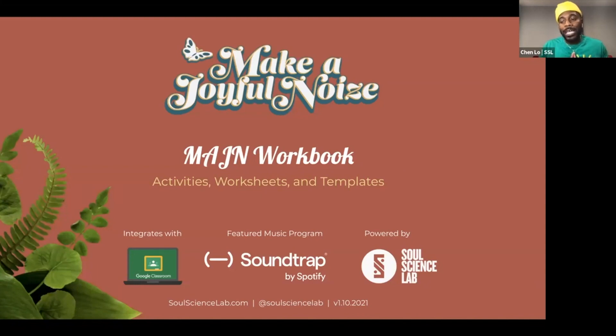We had the opportunity to implement that video-based curriculum with students and a music teacher, actually in Brooklyn. And when we did that, we saw some opportunities to ease the implementation process for educators who were interested in using this. So we created this supplemental workbook, which includes activities, worksheets, and templates that align with the Make a Joyful Noise video experience.